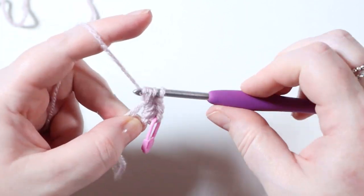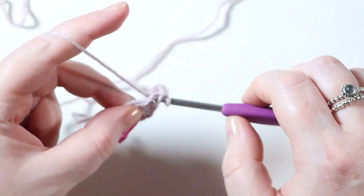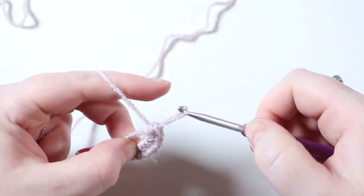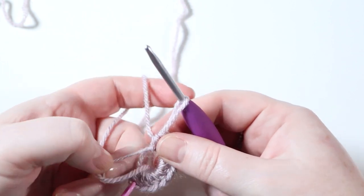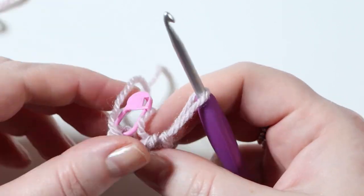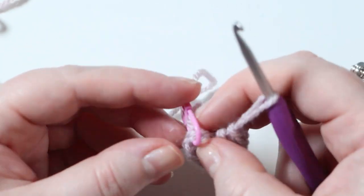We need to do 10 of those - yarn over, insert hook into the ring and under the loose end, yarn over, pull up a loop, three loops on the hook, yarn over and pull through all three. Pop your stitch marker into your first stitch so you can distinguish it. Continue until you've got 10 half trebles. Then pull on the loose end of yarn - zoom in a little - and it will close the ring together, forming a circle for us to work around. Pull it together so it's quite tight with no gap in the middle.